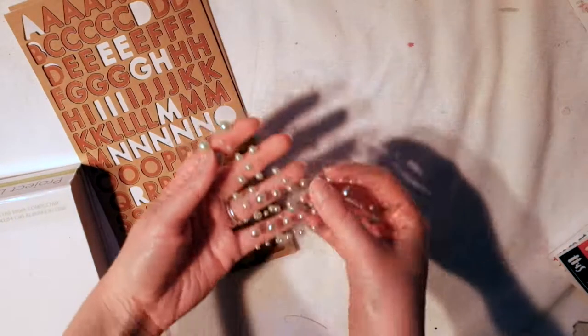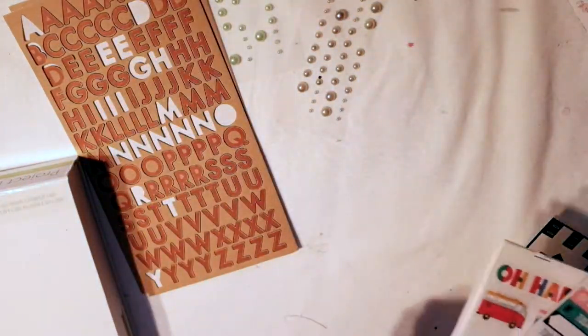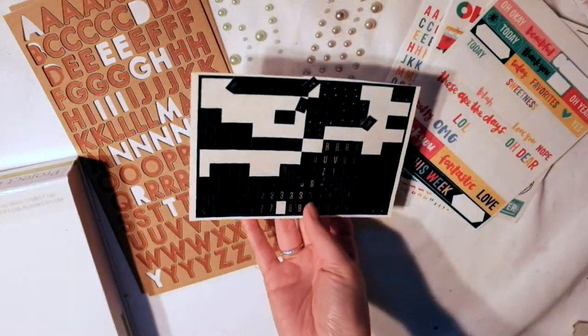Hey guys, it's Rachel from Paper Ventures. Today I'm doing something called a Grab5 from Adele from Inky Quill.